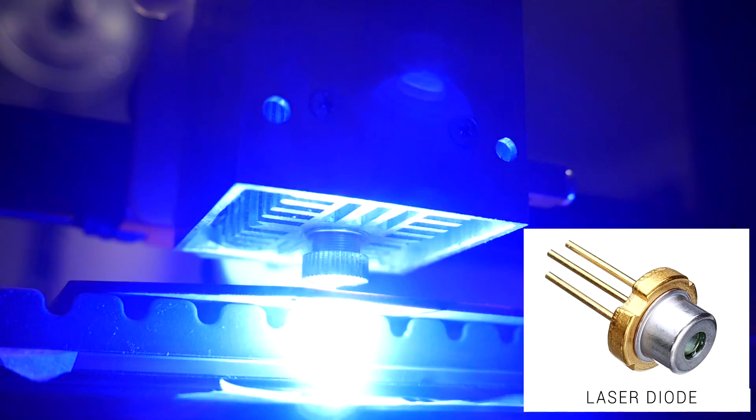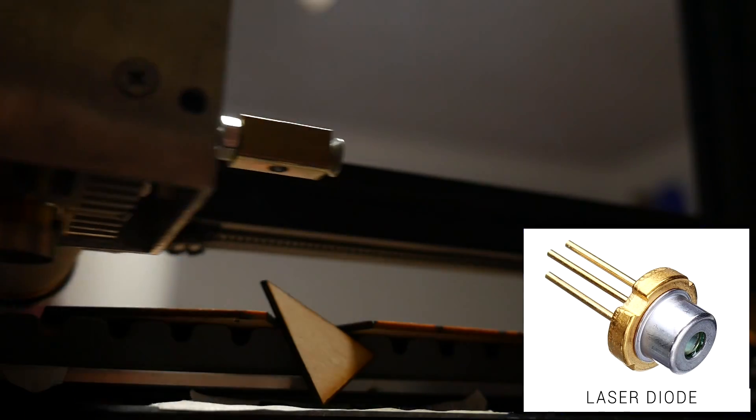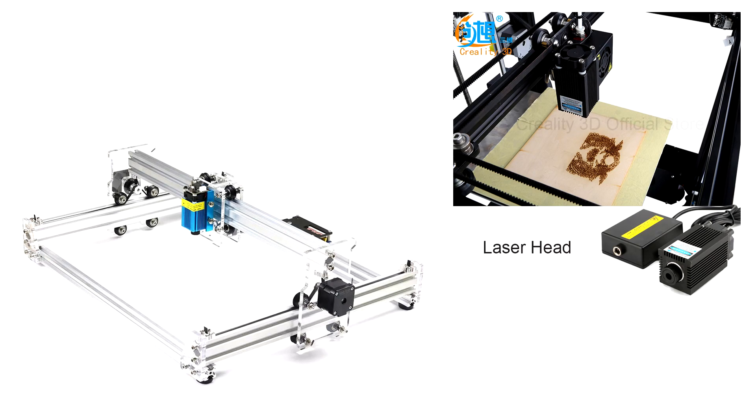Previously on the channel I'd covered diode lasers. The diode is an oversized version of what you'll find in a laser pointer. The advantages are that they're small and lightweight, which means you can mount them to custom built frames or even to 3D printers. The disadvantages are safety, because they're not enclosed for smoke or eye protection, and also a lack of power as they stop at about 5–10 watts.